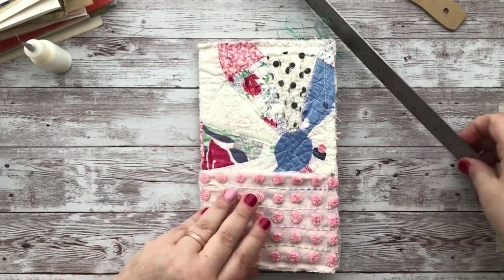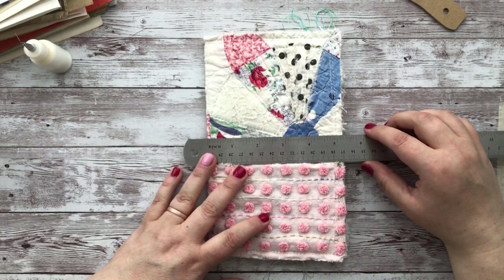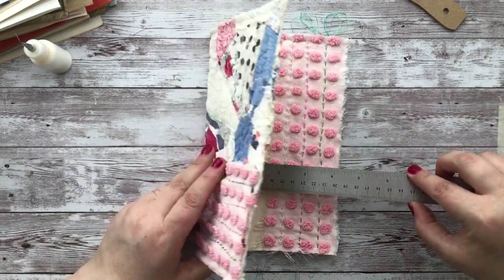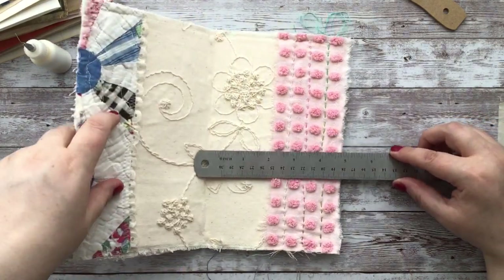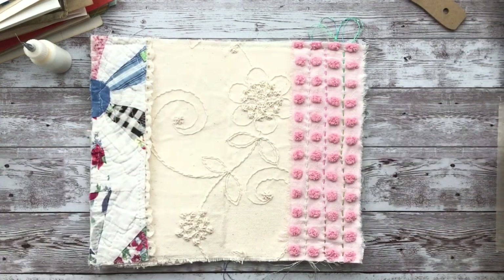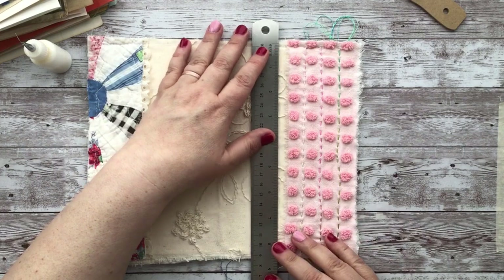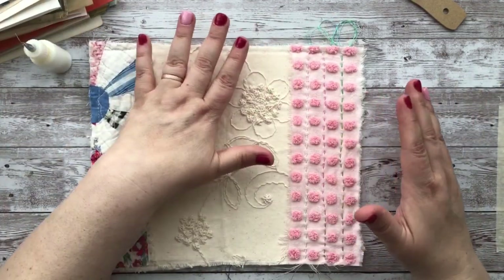I'm going to try to cut all my papers at about four and three quarters inches. My cover goes to about five and a quarter, but the edge will create a little bulk which pushes your papers out. Depending on how thick your papers are, you'll lose a little bit. I'll probably stick with eight and a half for height, since most standard printer paper is eight and a half by eleven.